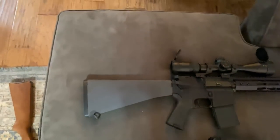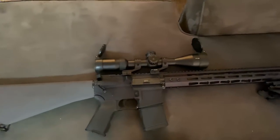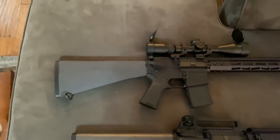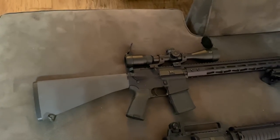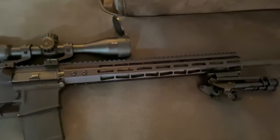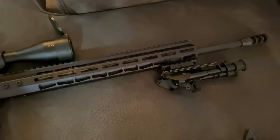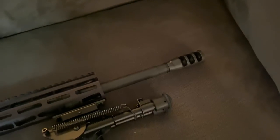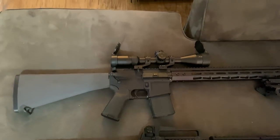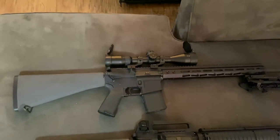And this is the Anderson AM15 range rifle. This gun has undergone changes in every single one of my videos — it's actually become kind of a running joke. But I think this one's finally set up the way I want it. I added that really nice slim M-LOK rail, low-profile gas block, and that muzzle brake on the end. It's also in .556.